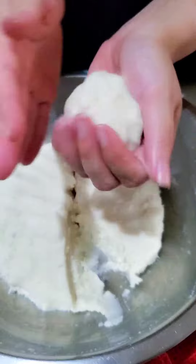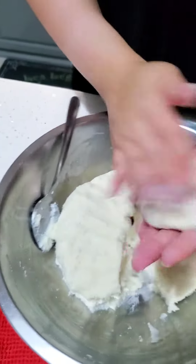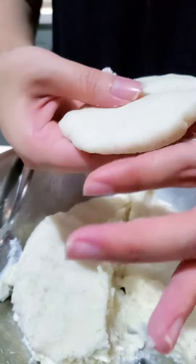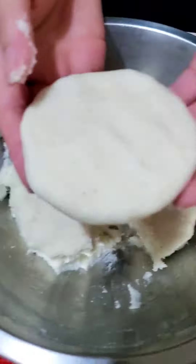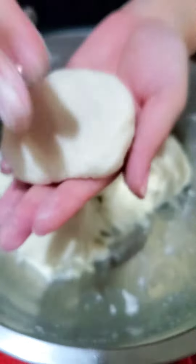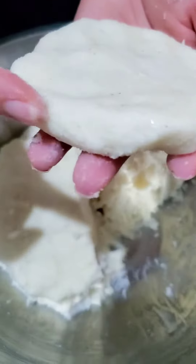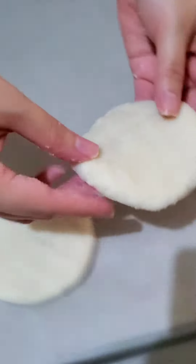First roll it into a rough ball, then using the palms of your hands flatten it into a disc shape — this is being done in real time and you can see how easy it is. Using your fingers, run them along the edges to smooth it out, and there you go — we have just formed our arepa disc. If your disc has any cracks, dip your finger in water, place it on the crack, and it smooths right out.